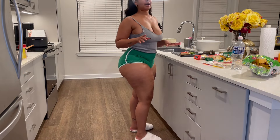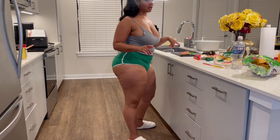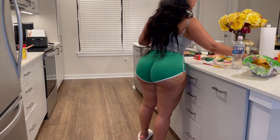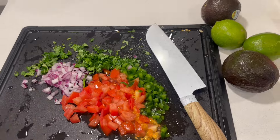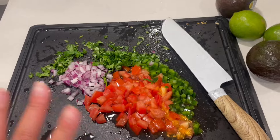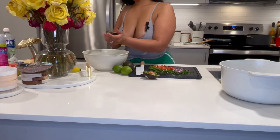While that is cooking and simmering down, I'm going to make some homemade guacamole. I already have my ingredients chopped up — tomatoes, red onion, cilantro, jalapeño — and I'm about to work on my avocados and limes. I'm going to bring y'all closer so you can watch me do the guacamole.